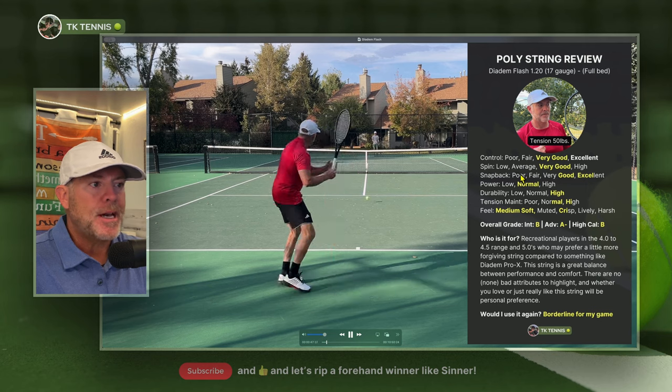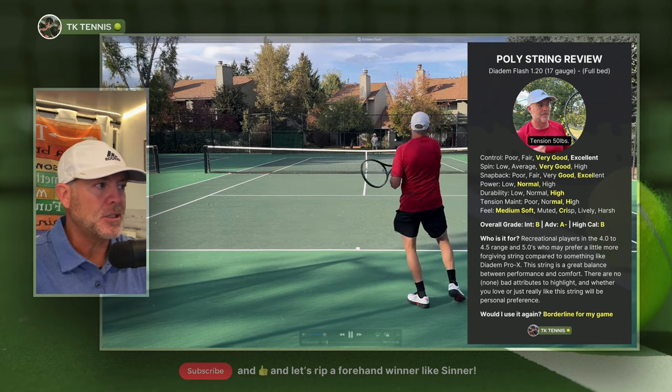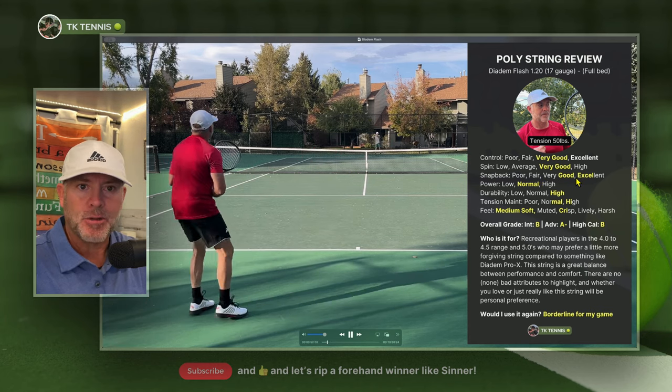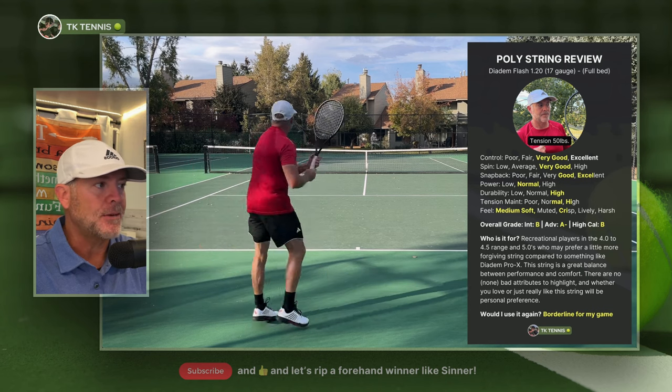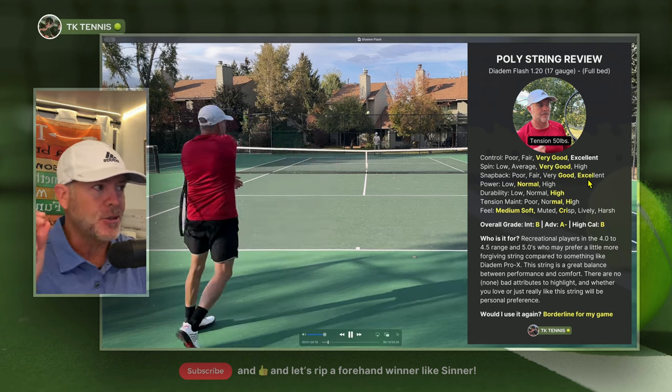Moving to snap back, this is a fairly slick coated string. It does snap back very, very well — right in between very good and excellent. It's not dry, so it doesn't stay out of place. It pretty much returns to its full position after each and every shot, so it's borderline excellent — right in that in-between level.